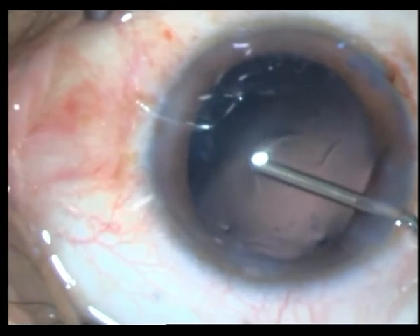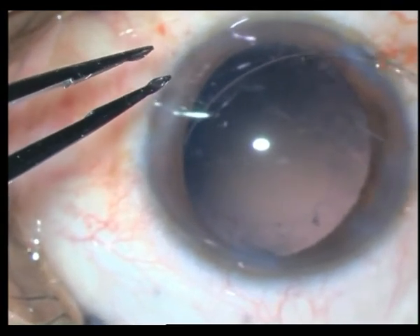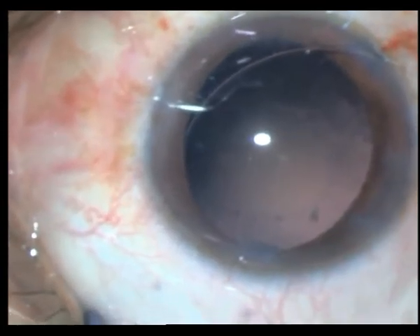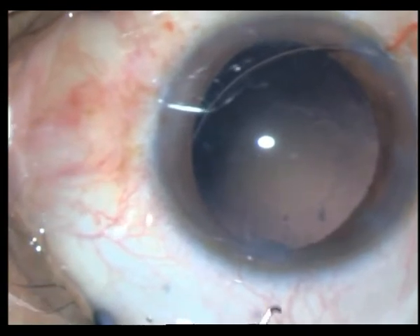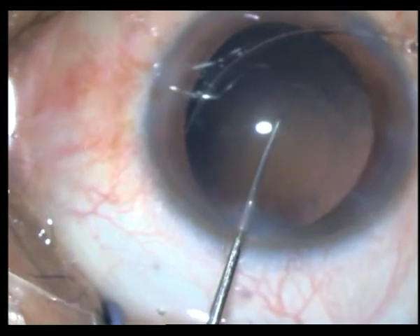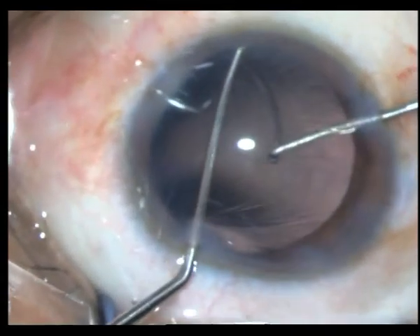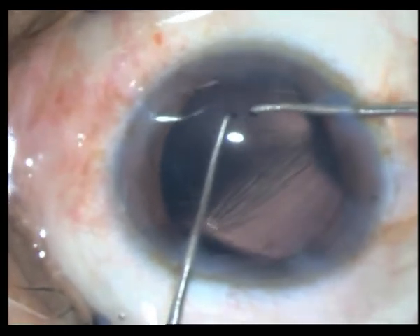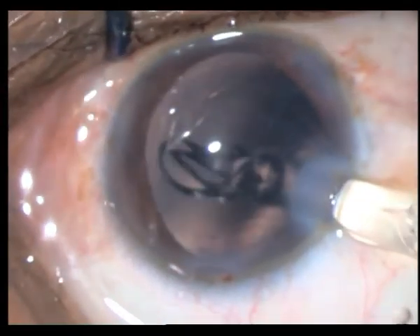Luckily I recognized it. I pull out further, fill the bag with OVD, pushing the lax part of the bag back into position, then put in a CTR ring. You can get away without putting the CTR ring, but it's better to err on the safer side. The rhexis is small, so if you just leave the CTR it may escape into the sulcus — you have to catch it by the more distal part, pull it back into the bag, release it into the bag. This must be done as a bimanual procedure.